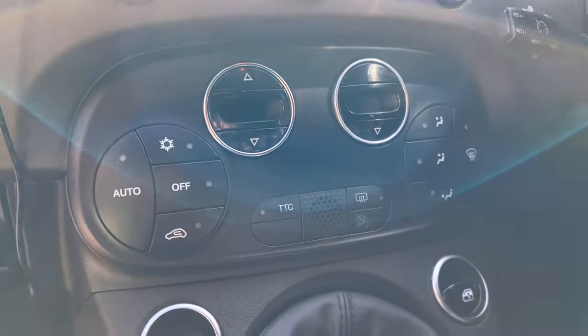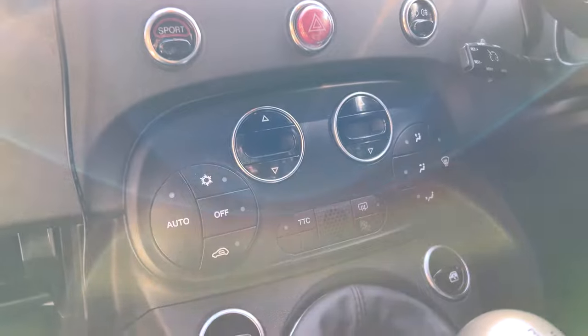Today I'm doing some carbon fibering. I'm going to take this panel here and I'm going to wrap it. Let's see how it goes.